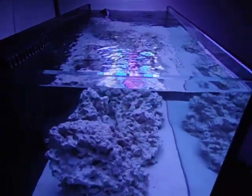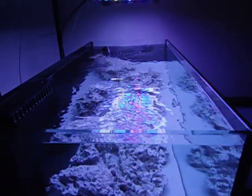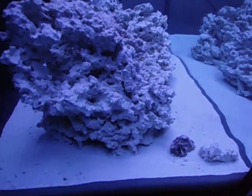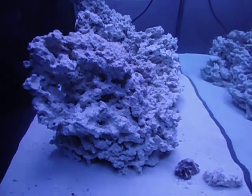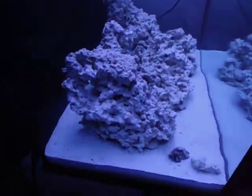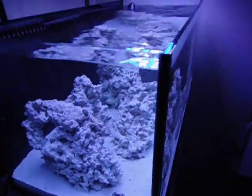Now that the lights are in place, the next step will be to seed the rock that's currently in the system and really get the biological filtration going. This was eco reef saver rock, so it's not real live rock — it's porous and made of calcium carbonate like live rock, but it lacks all the beneficial bacteria needed to sustain a healthy aquarium. I will be adding 20 pounds of real live rock to the system over the next few days, if things continue to look good, to help seed this rock.